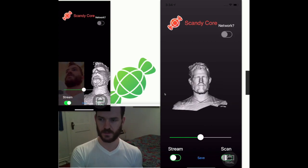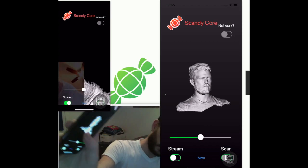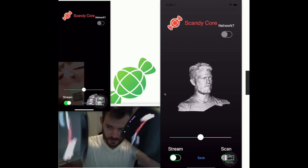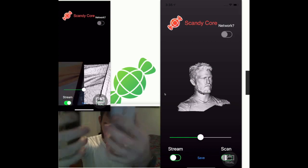That is a scan of me from both sides. No magic, no wires — this is all done live on these two devices.